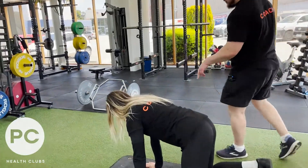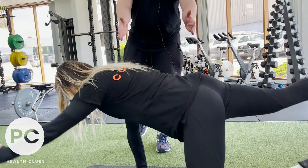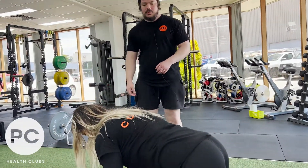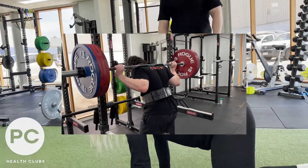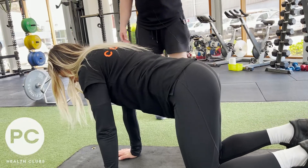So the bird dog: hands under your shoulders, knees under your hips, and you're trying really hard to maintain this stacked, neutral pelvis-spine position as you move your limbs. That's something you do when you squat and deadlift — you move your limbs while trying to keep this really rigid. Let's have a few of those. Nice, pretty rigid.